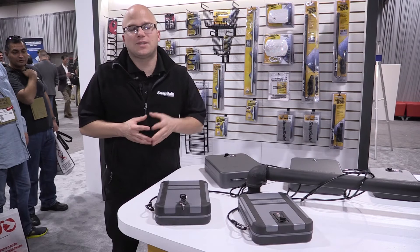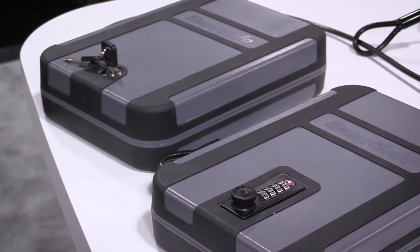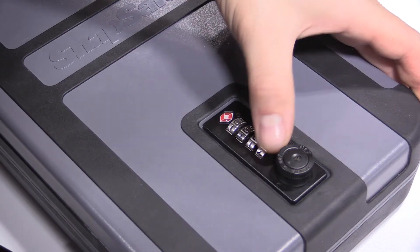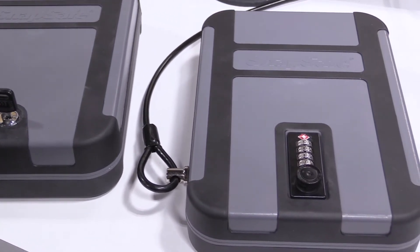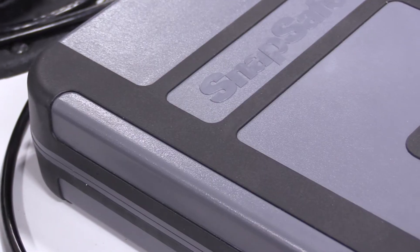Here's an overview of our Snap Safe polycarbonate lockbox. We have two versions — one is a key lock, the other is a four-digit TSA-approved combination lock. Our polycarbonate lockboxes weigh one-third the weight of the same size steel lockbox. They come with our patented cable process and are filled with four pieces of foam.